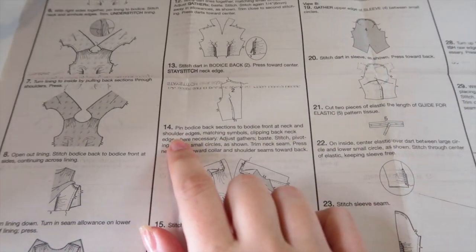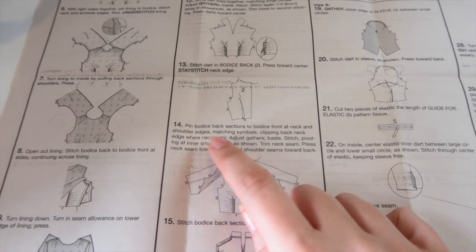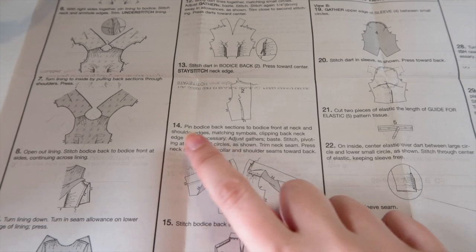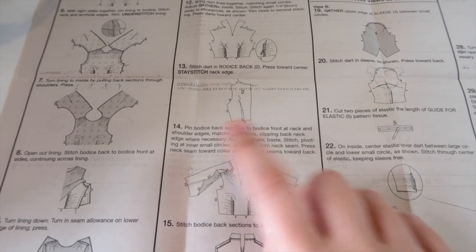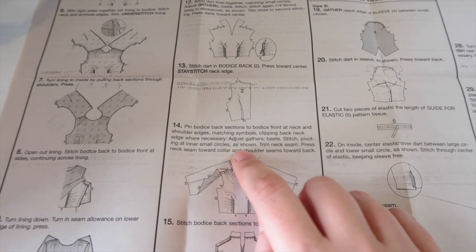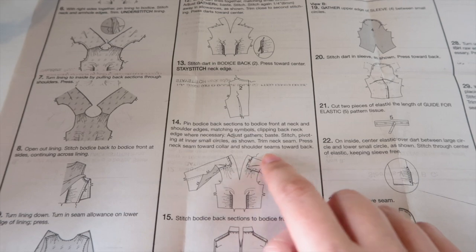We're on to step 14, which is: pin bodice back sections to bodice front at neck and shoulder edges, matching symbols, clipping back neck edge where necessary, adjust the gathers, baste, stitch, pivoting at inner small circle as shown, trim neck seam, press neck seam towards collar and shoulder seams towards back.